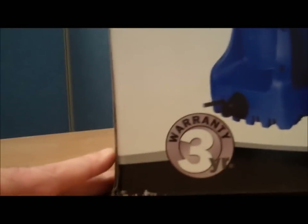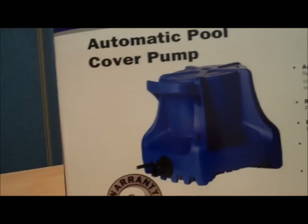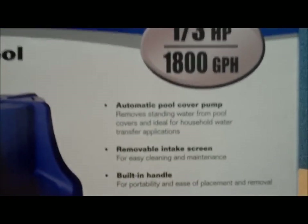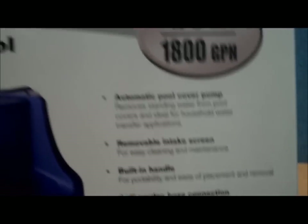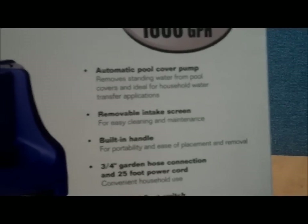This UL listed cover pump has a three-year warranty. It's made by Little Giant and it's billed as an automatic pool cover pump, but can be used for all sorts of water moving things that you need to do.